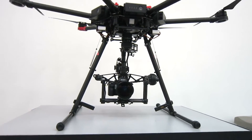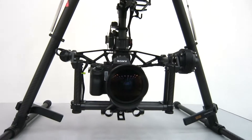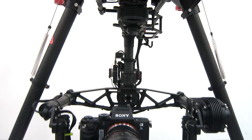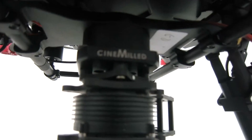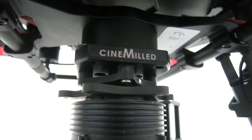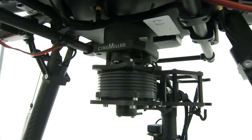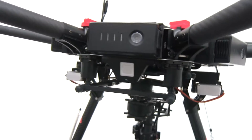Our mount just bolts onto the top of the Movi and allows you to essentially mount to a tripod or a crane or anything. In this case, it also has the Ronin Dovetail on the other side of the mount, which simply slides into the bottom of the M600. So it lets you quick release on and off of the M600.